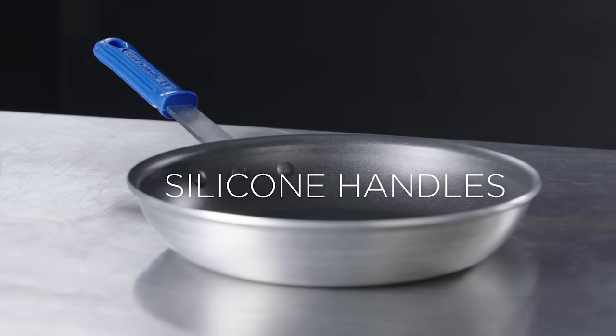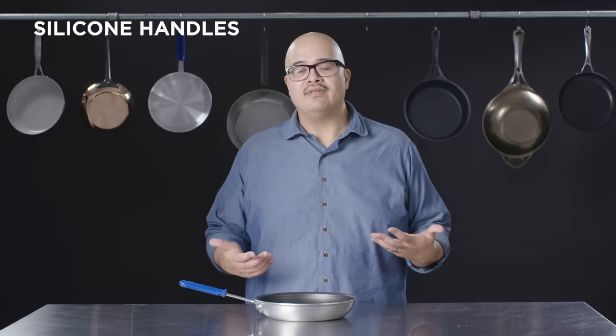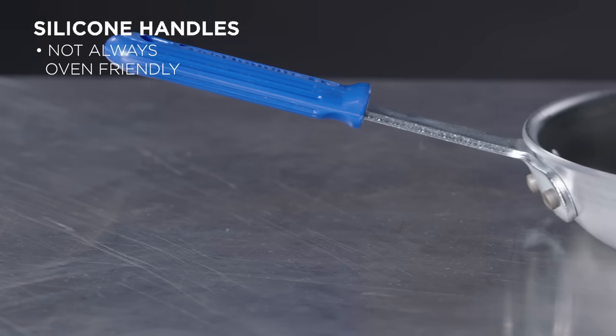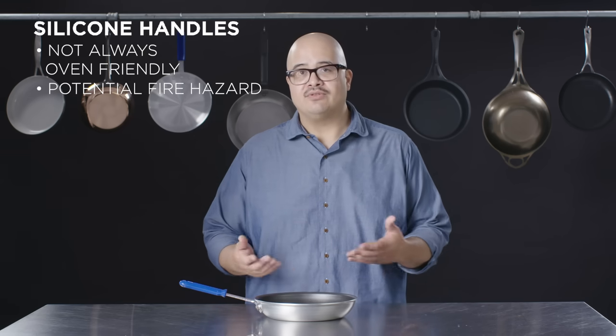Some handles are not necessarily friendly to heat. A lot of inexpensive pans have plastic handles which you never want to put into the oven. Some handles actually have inserts or covers that fit over the handle which may be appropriate for the oven, but in the case of open flames or if exposed to an actual gas stove, they could melt and be toxic.